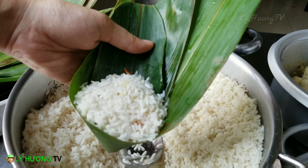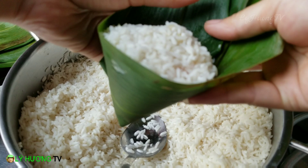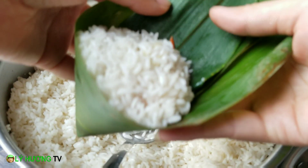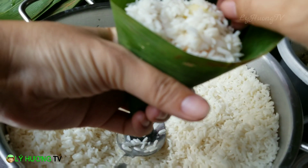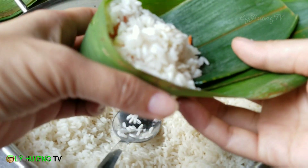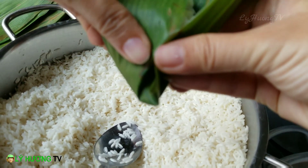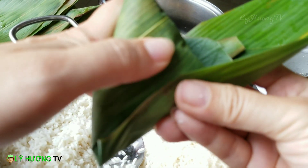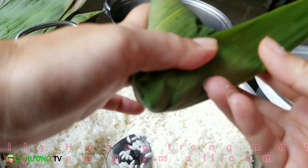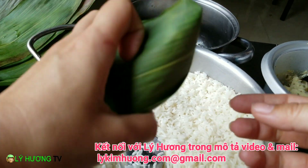Công đoạn này nhìn quan sát kỹ nha quý vị, không phải dễ ai gói được đâu. Bẻ 2 cái góc này, ụp nó lại. Nhìn động tác thì có vẻ đơn giản đấy, nhưng mà mọi người gói ra có khi được 3 góc thôi. Mình sẽ tạo thêm 1 góc như thế này, rồi bẻ lại. Thì nó được 4 góc. Sau đó mình sẽ dùng dây để quấn lại như thế này.